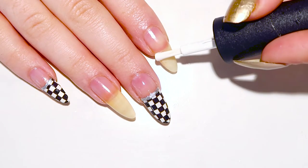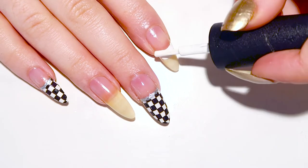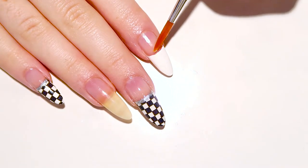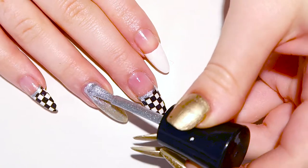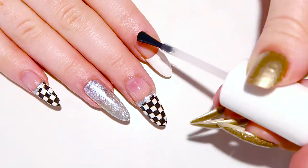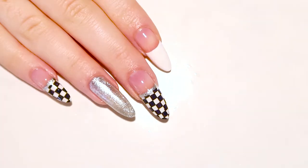Start off by painting all the tips of your nails white except for your ring finger. We're gonna leave that one to be our accent nail. Apply a quick dry topcoat over the white tips to seal them in and protect them.